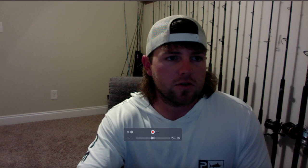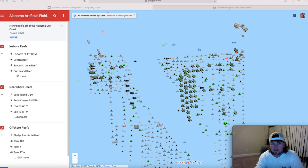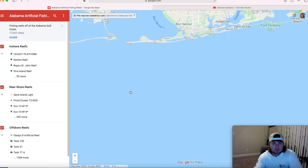I want to do a quick overview here. If you go online, there are all these public spots that anybody can look at — anything from pyramids to tanks to ships, barges, chicken coops, all that kind of stuff. There are hundreds of these spots, not to mention all the private spots that people have paid to put out, like chicken coops, private pyramids, and vehicles.